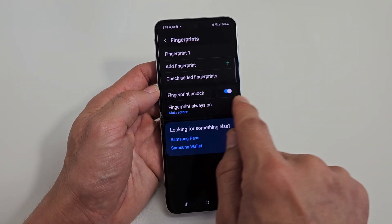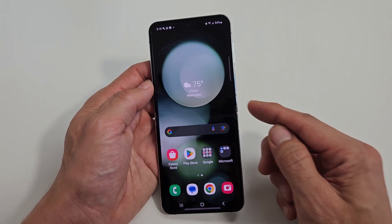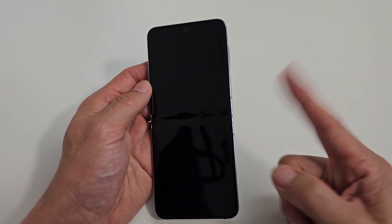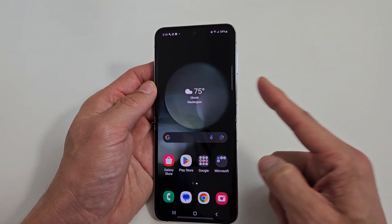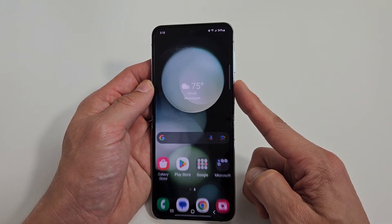By default, they enable fingerprint unlocks. So now, go ahead — your phone's off, and then you can use your finger here. Let me do it again with this finger — if I want it on, voila.